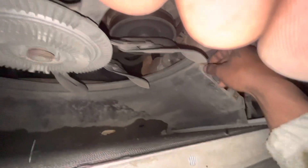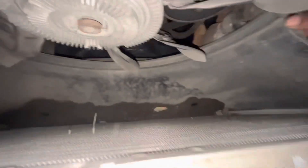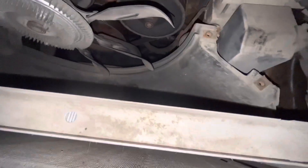Alright, we got that off. Let's show y'all that. I'm gonna set that to the side. Now we can see the motor a little bit more. We got the bottom part — well, we can take that out once we get the radiator out. This is a nice radiator, but we're gonna do an upgrade — probably a racing one on here, and then do two electric fans.